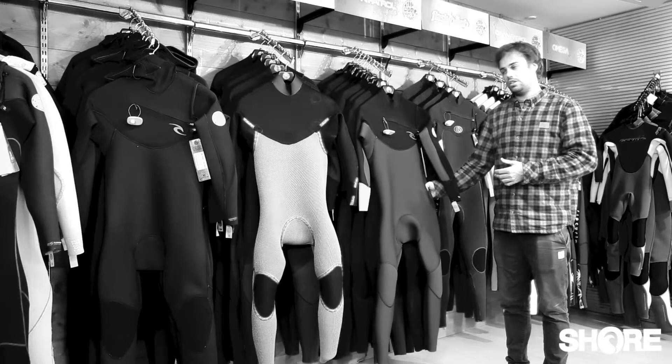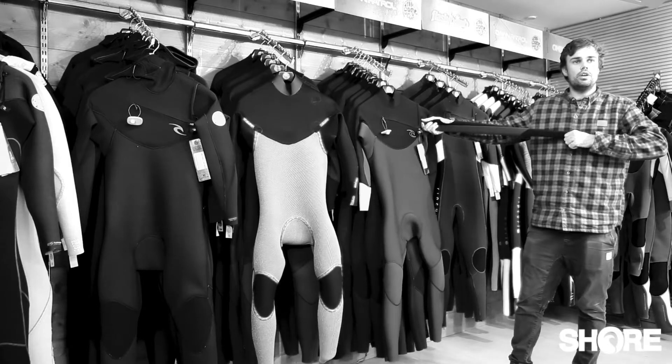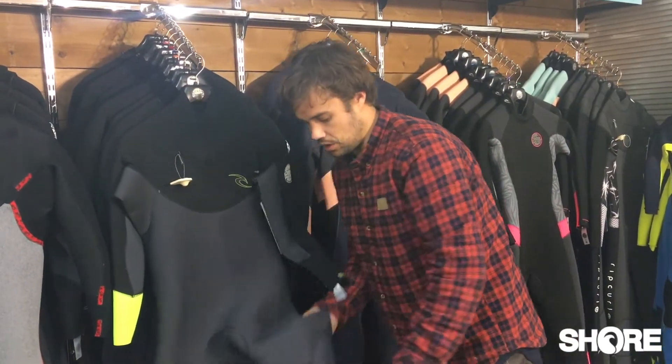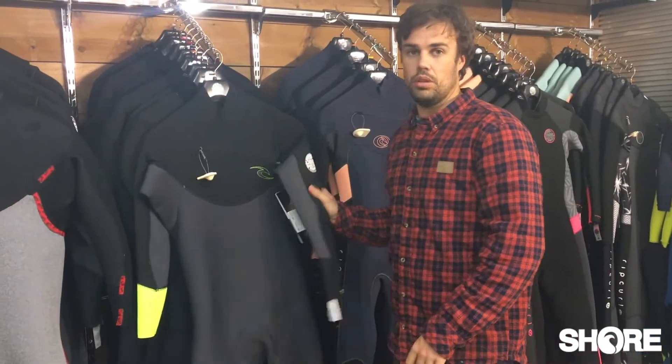Let me talk you through some of the features. The upper part of the suit and the arms is all E5, so it's a nice flexible material. From the chest down we have the FreeFlex, which is still ridiculously stretchy, just not quite as supple as the upper body.